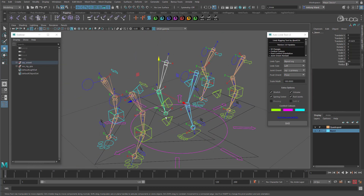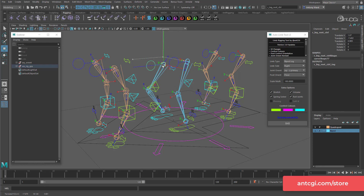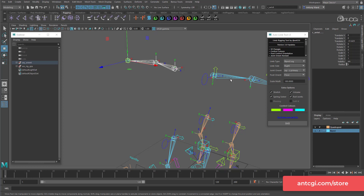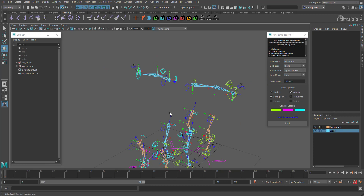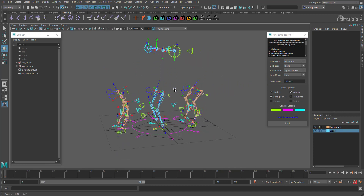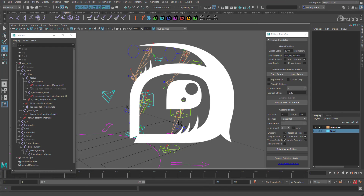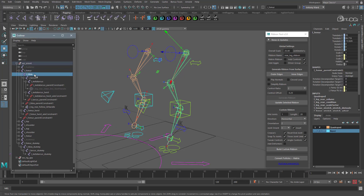So that's the auto limb tool and its new updates. Remember that you can download this and many of my other tools from the AntCGI store and some of my other online stores. Ideally I would love to give these away for free, but spending a small amount of money on these tools helps to support more free tutorials. If you wanted more flexibility, you could also use my ribbon creation tool to quickly add a ribbon, deformers and tweak controls to the limb.